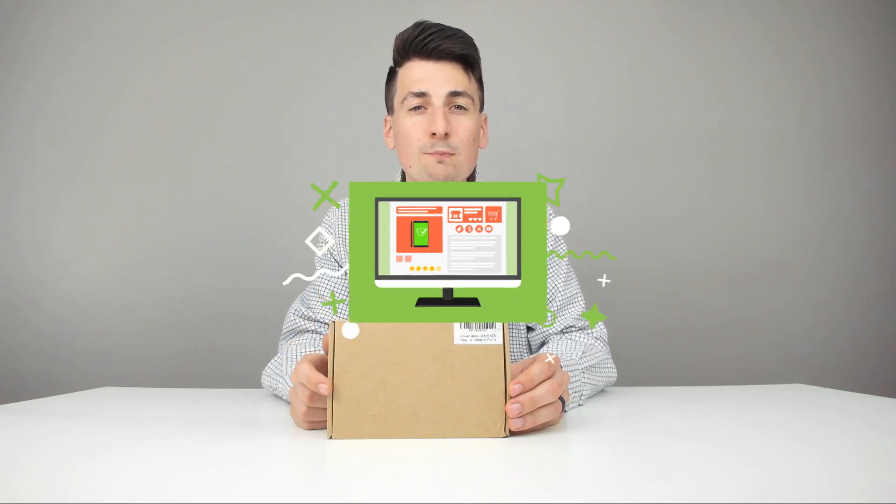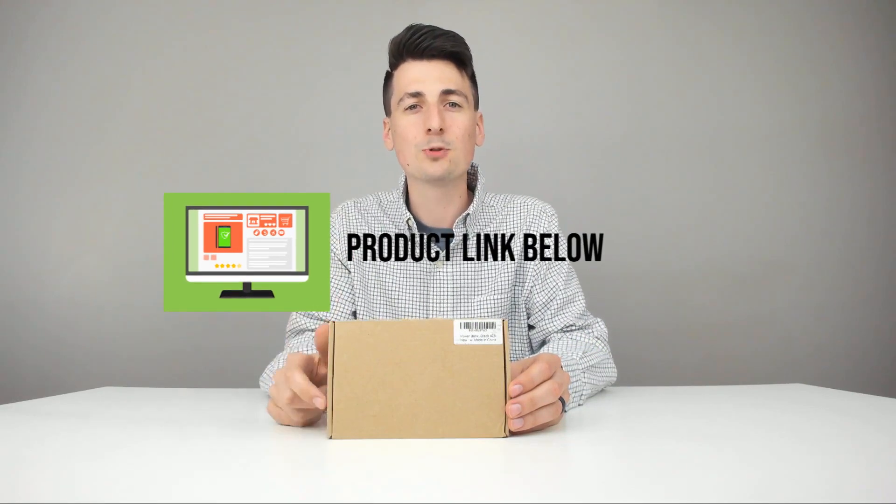Hey everyone, Digital David here. Today we're going to be unboxing and reviewing the Vansada portable phone charger — this is a portable power bank. They did send me this product to review, but any opinion expressed in this video is strictly my own. That being said, if you are interested in this product, the link to it will be in my video description below.